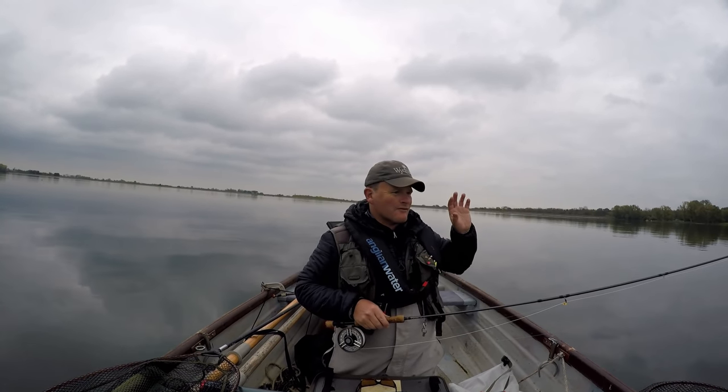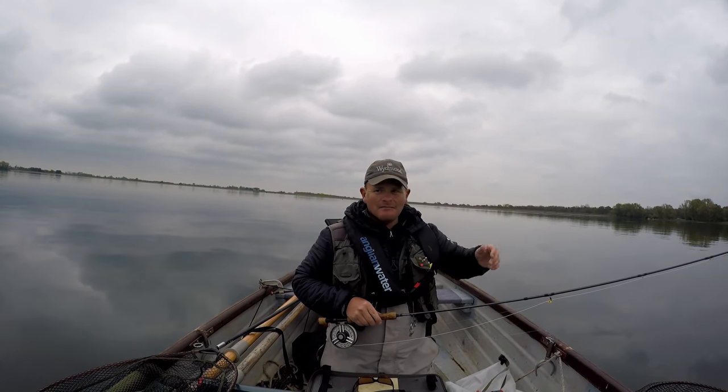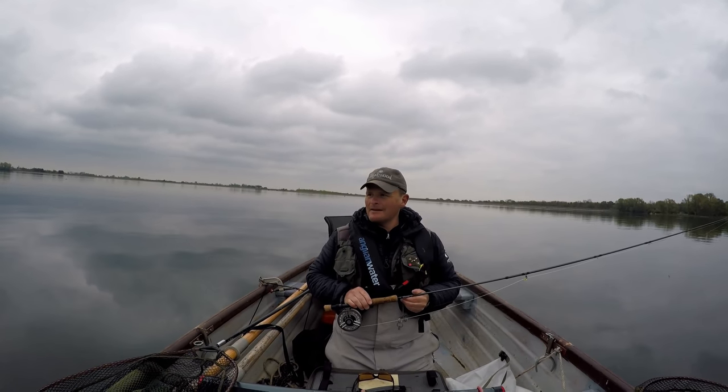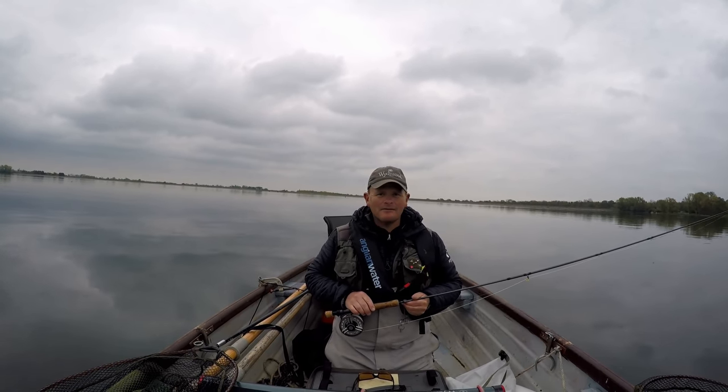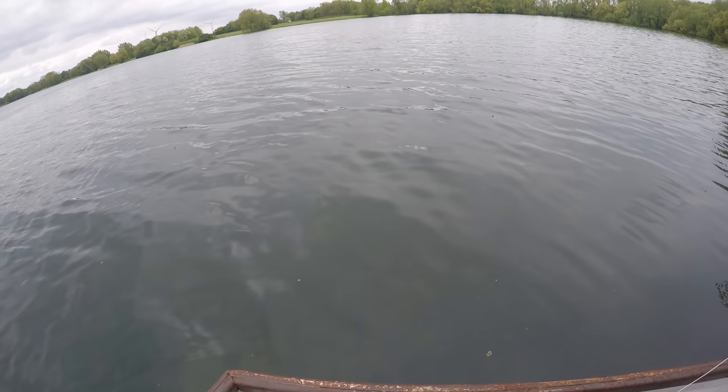What we're going to do is just take drifts as the wind gets up today. We'll be able to start drifting and moving into these fish and see what we can do - see if we can pick up one or two fish. I'm out here with Vince today again and hopefully we'll get a nice boatload of fish between us, so let's give it a shot.